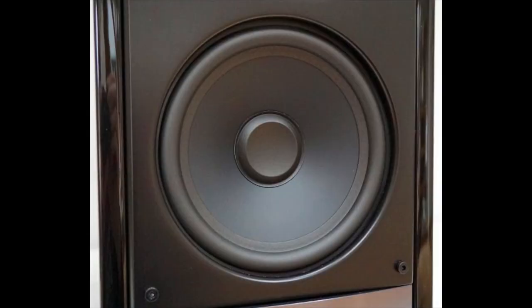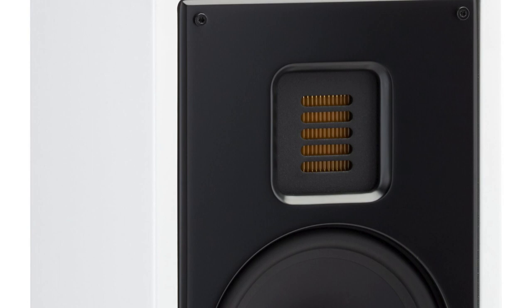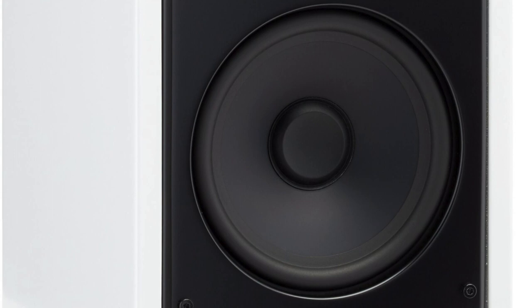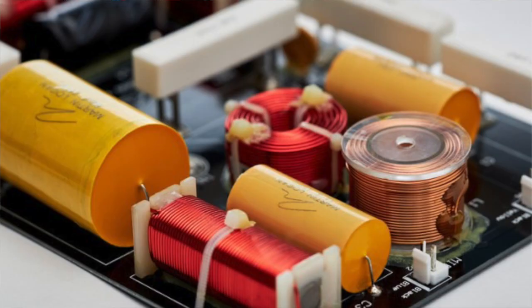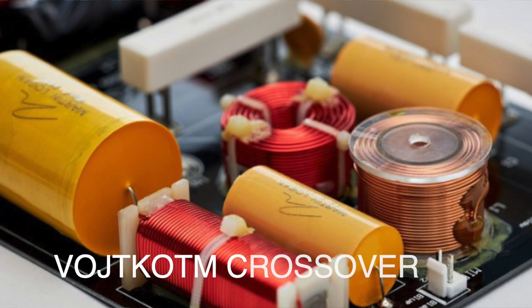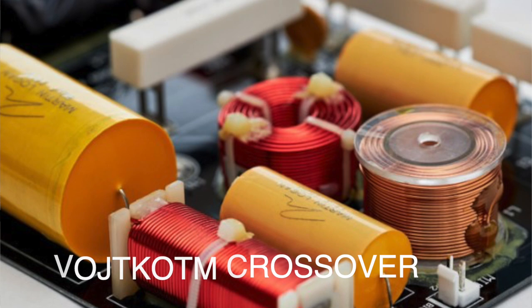Below the tweeter you'll find the mid-bass unit. This is an aluminium-coned unit, and if you look at the image of the cone, which I'll pop up for you now, you'll notice that the dust cap is concave in shape — this shape adds strength to the entire cone. The crossover uses polypropylene and low-DF electrolytic capacitors, custom-wound inductors, and thermal and current protection. It also has a name I can't pronounce, so I'm going to put it on screen and let you try.